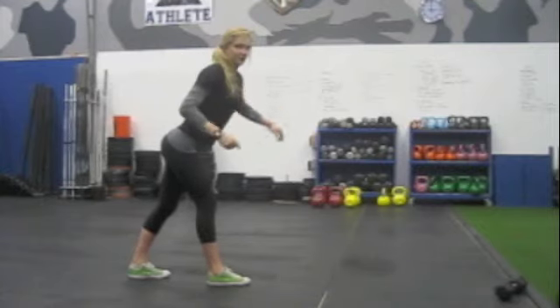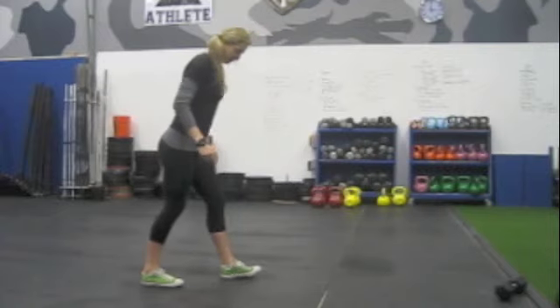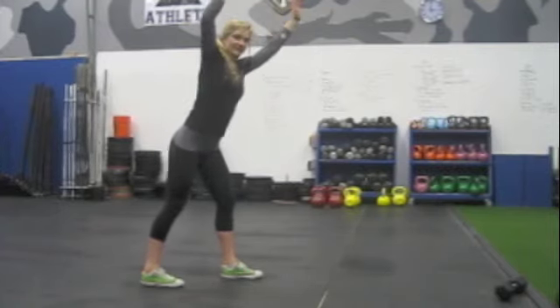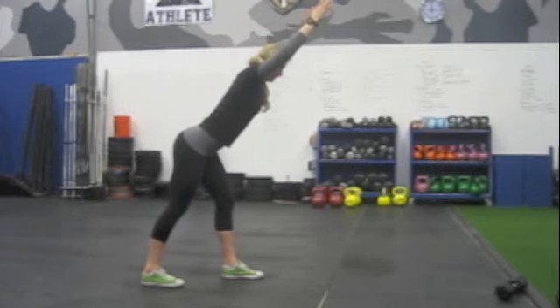Hold for the prescribed amount of time, then switch feet and hold there. If you're not feeling this exercise, go ahead and lean forward more, just like that. And that's the low back lunge exercise.